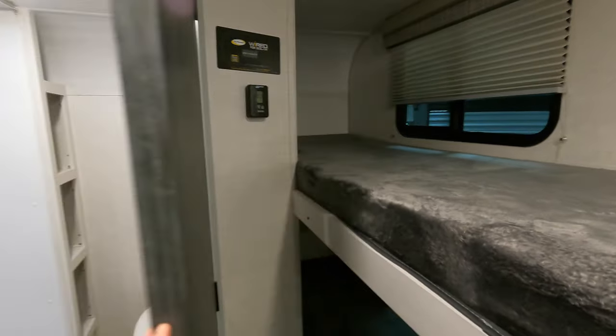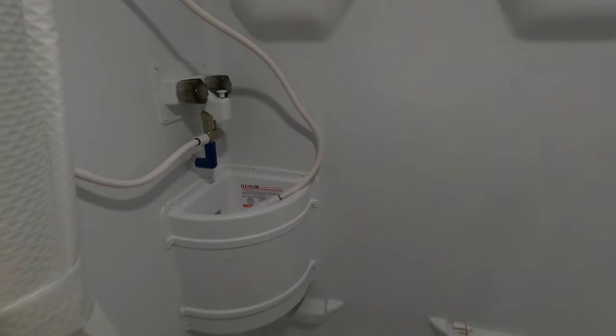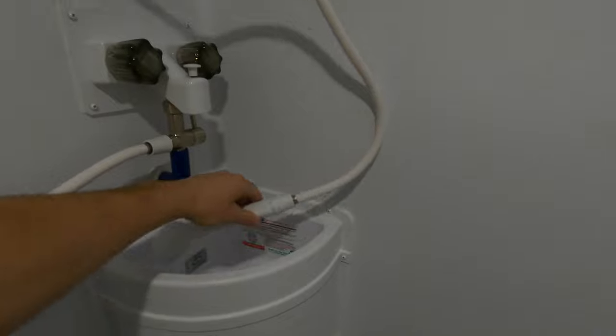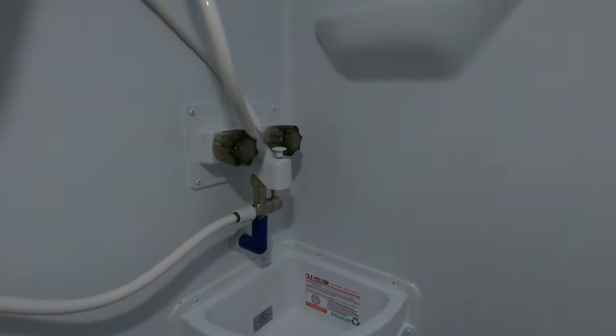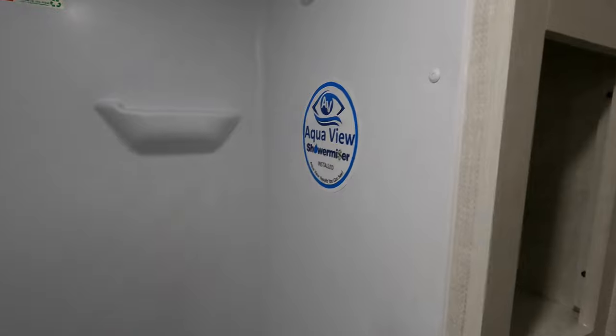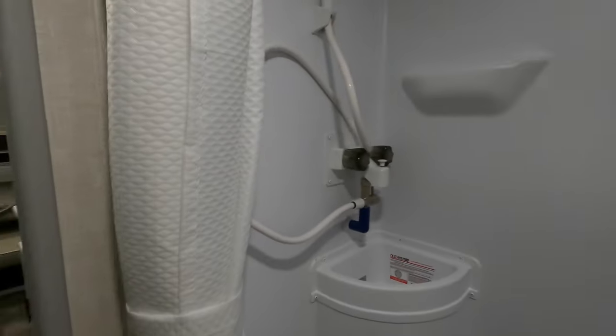Last but not least, we have your bathroom. Very big for being a smaller travel trailer - you get plenty of space in the shower. There's essentially a sink right there for washing your hands after using the bathroom. You do have a water miser, so if you don't want to waste any water while your shower's heating up, you flip that up, and a few minutes later once your hot water's ready, it cycles through and comes back out - nothing is wasted and nothing goes directly into your gray tank. Your linen closet area has four separate storage spaces.